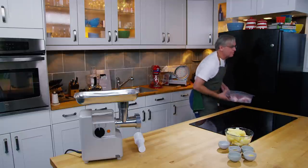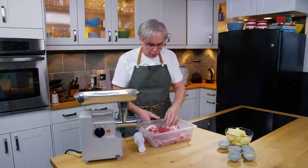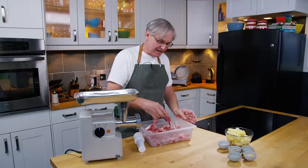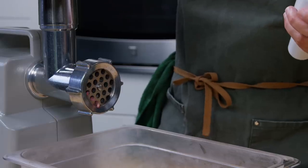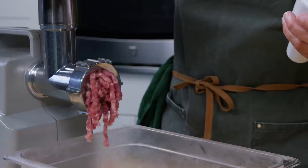Okay, it is time to grind. One of the keys to making sausage is to always keep everything cold. The warmer the meat is, the harder it's going to be to grind and get a good grind. We're going to grind up all of this pork, and I'm starting off with a really coarse disc for the first grind.